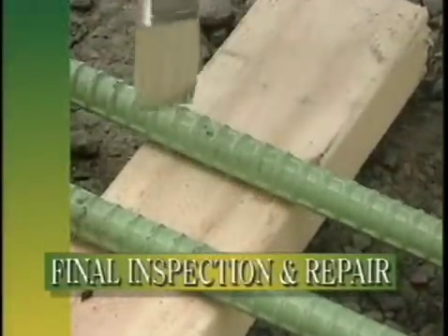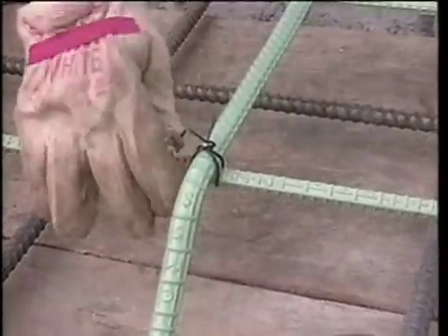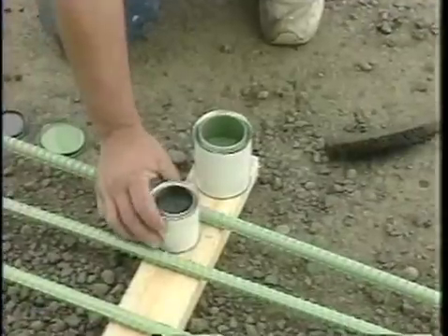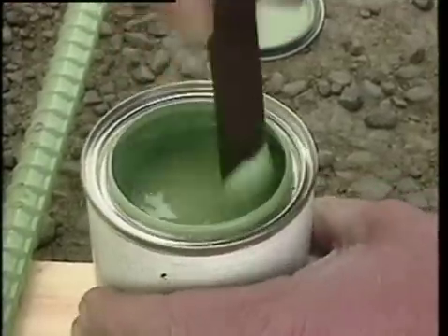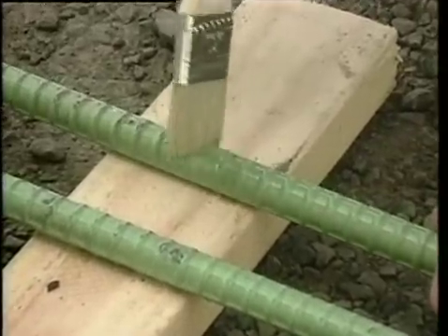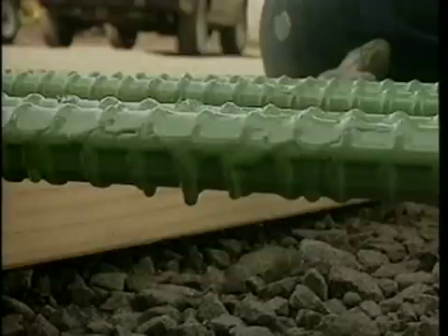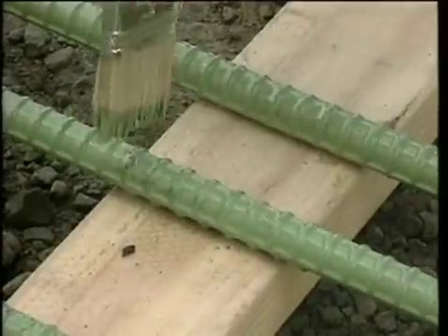Once the rebar is placed, a final inspection must be made to locate any unrepaired placing and handling damage. When making repairs to damaged areas, follow the manufacturer's recommended mixing instructions when mixing two-part liquid epoxy repair compound. Mix the epoxy prior to use according to the manufacturer's recommended procedures. Use a wire brush to remove all rust and contaminants from damaged areas prior to applying the patch material. A paintbrush should be used to apply the patch compound to the cleaned, damaged area. Avoid careless use of the patch compound on the rebar. Apply the epoxy to the area of damage with sufficient but not excessive overlap of the adjacent sound coating. When in doubt about whether an area needs to be repaired or not, always repair it.